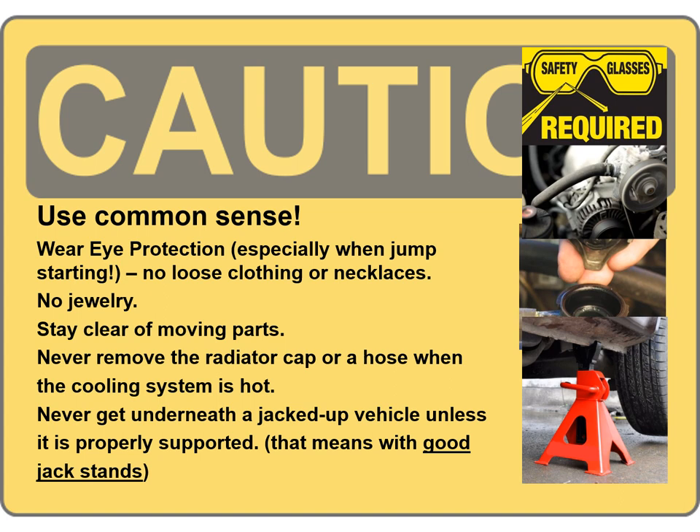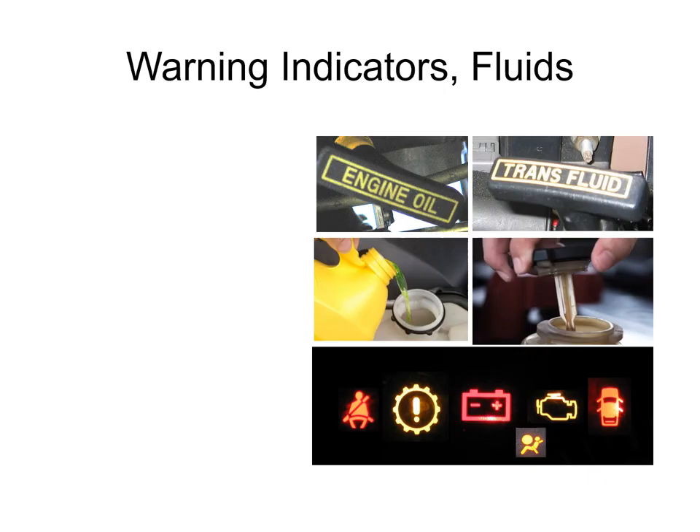Stay clear of moving parts. Don't have any loose clothing or necklaces. Ladies — or long-haired guys — make sure your hair is tied back, because pulleys will grab hold of that and jerk you in. Don't ever pull the radiator cap or a hose off when the cooling system is hot. Never get underneath a jacked-up vehicle unless it's properly supported with good jack stands.